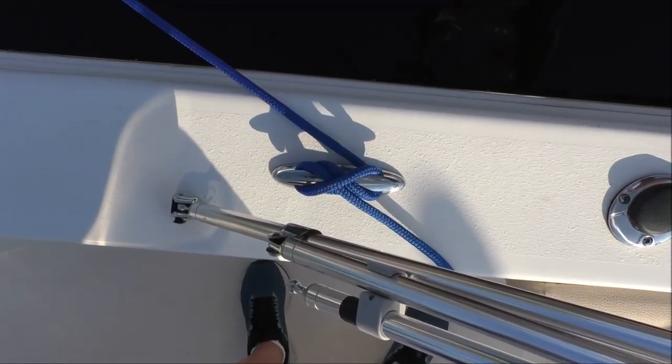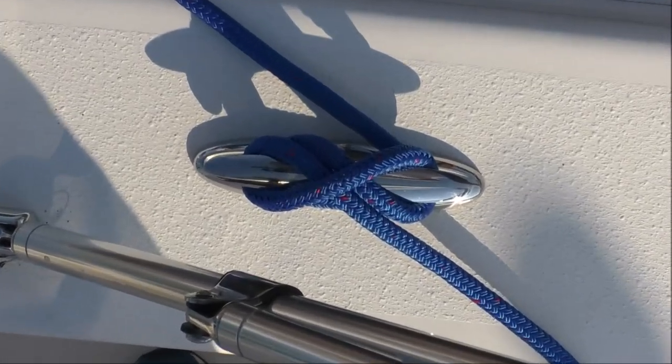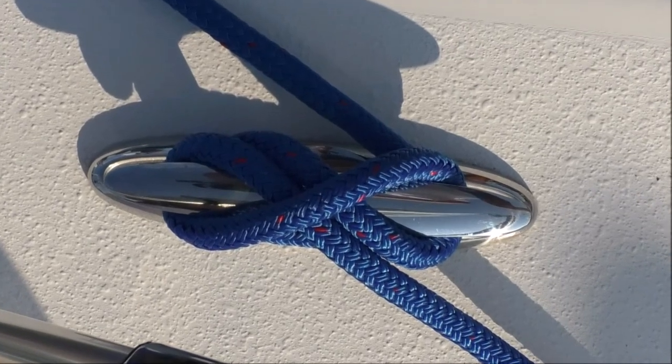One line running over and perpendicular to two parallel lines underneath, and the bitter end continuing in the direction of the standing line, show you've done it right.